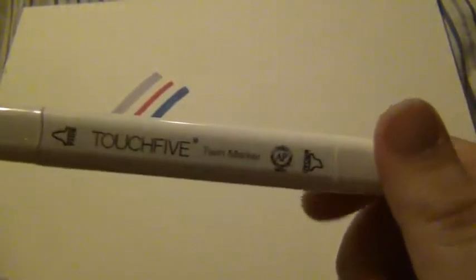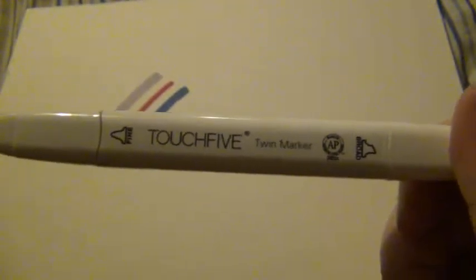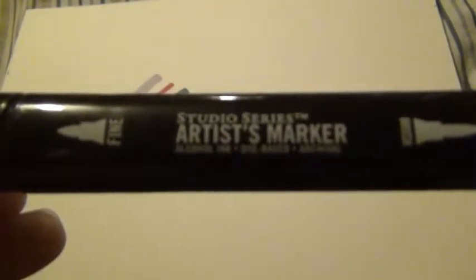I really like these for the price. If you can't afford $6-a-marker Copics, these are a fine alternative. Even if you have a Barnes and Noble near you and can get those studio markers, those are great markers too. They all have great pigmentation — the Copics are a little lighter in my experience, but other than that they're about all the same to me.